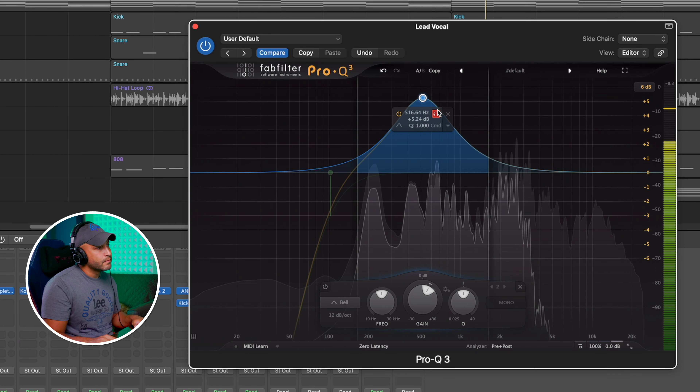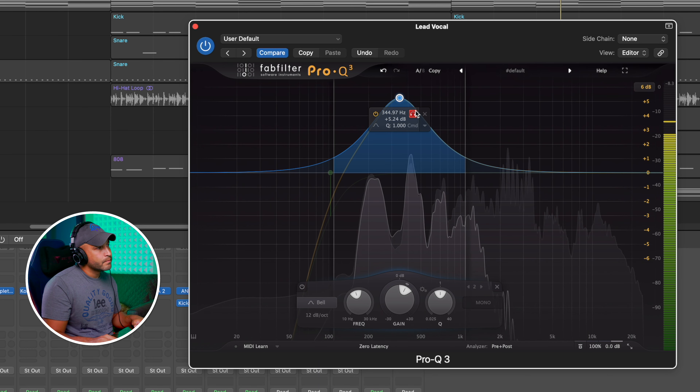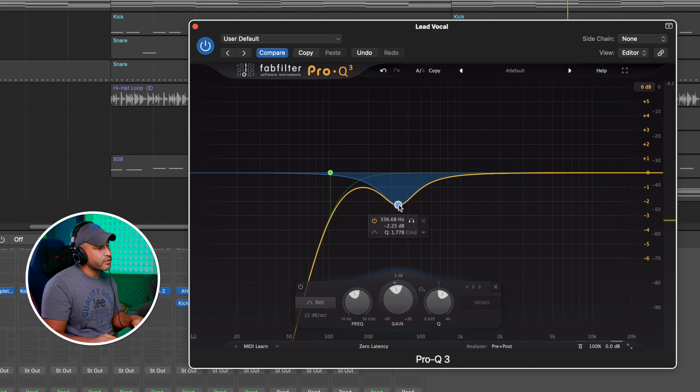All that low end will add up and just make it even more muddy, so it's good that we take it out. Now the next thing we want to do with the EQ is take out some of that muddiness in the low end. If you have an EQ that can solo out bands, use a sweep to go find where that muddiness is. [sweep demo] Right around 350 hertz — so let's cut that some. It doesn't need to be that large of a cut.